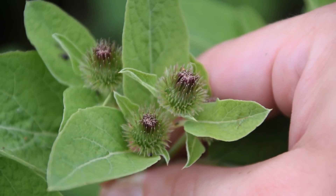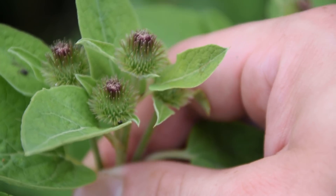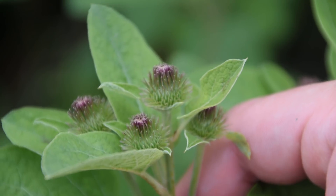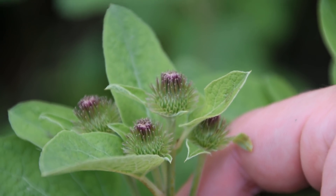They're both usable in the same ways — there's no difference in how you would use these plants. You can use the leaves, you can use the seeds, and you can also use the root. The taproot is most commonly used and, besides being medicinal, it's also edible.